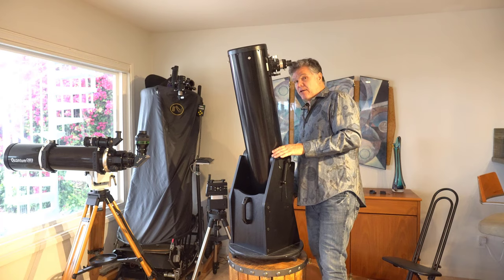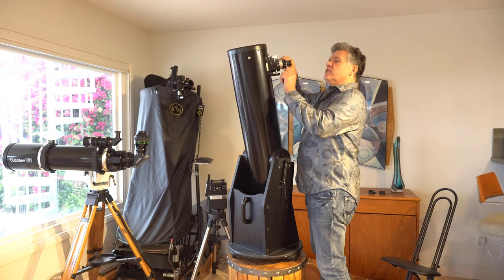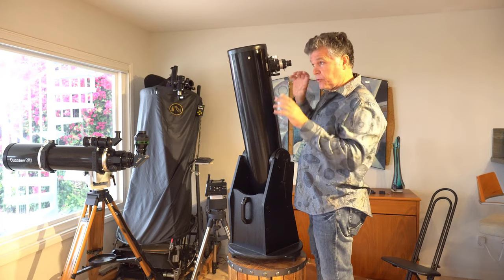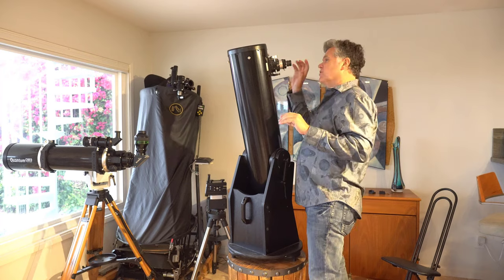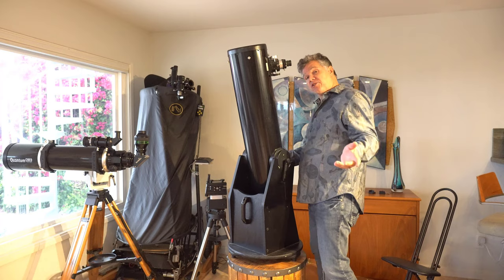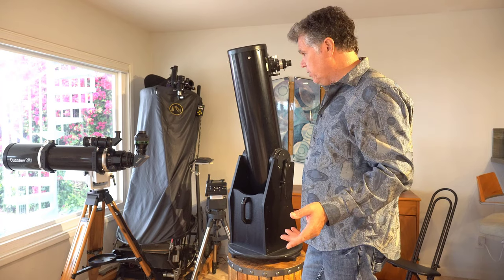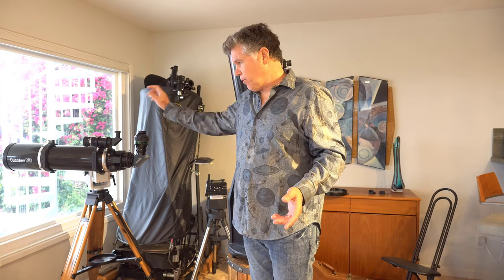As you can see, it's big. The main challenge is its size — it's not a compact scope. It's not all that heavy but it is really awkward, though it's really not that much bigger than a tripod and a refractor. By the way, this does have a two-inch focuser, so you can put two-inch eyepieces in there, which are really good for the really wide, low-power fields.